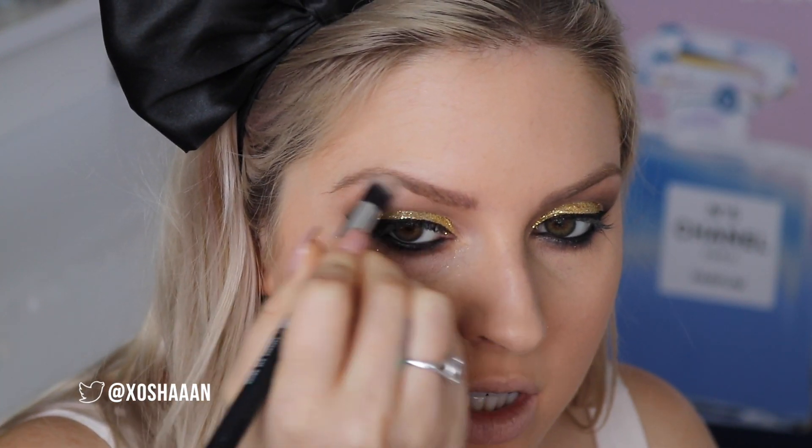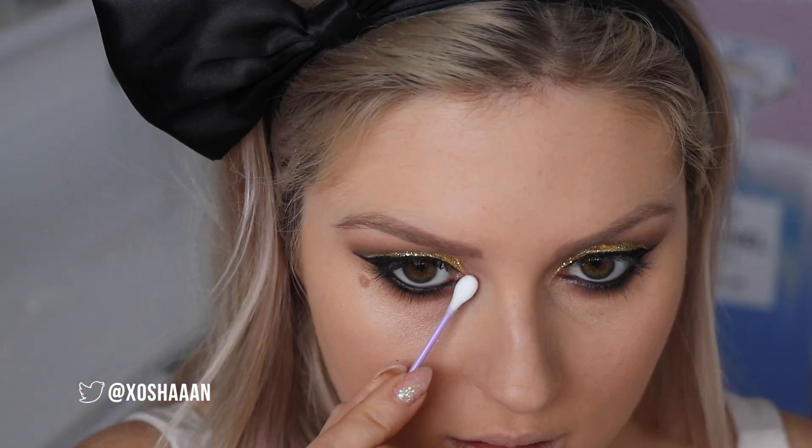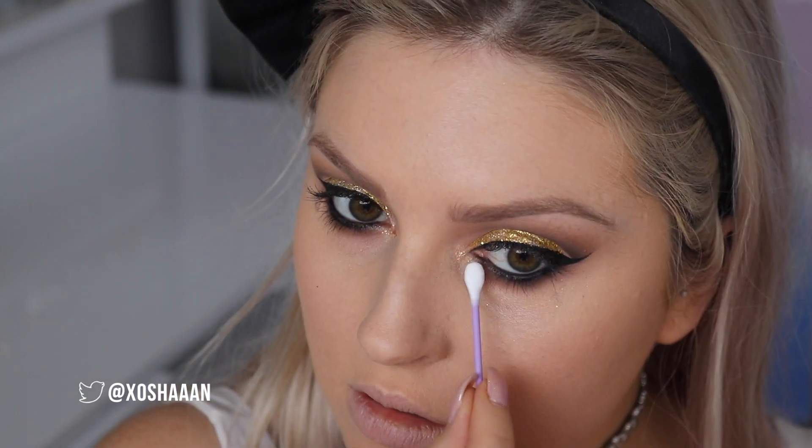Now I'm using Vanilla by Anastasia Beverly Hills on a tapered eye brush, just highlighting the top part of my brow bone, and then right on that inner corner I'm going to try putting some of this Metallics eyeshadow by Australis in the shade Pearl German. For the brows, I'm going to use my Dirty Blonde and my brow groomer brush.